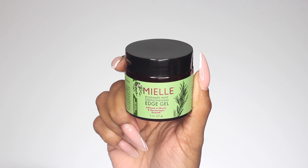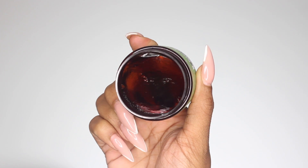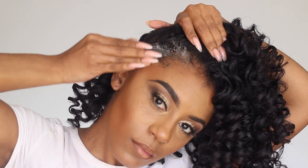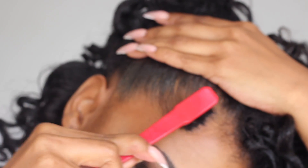Then after separating, I'm going to take the Rosemary Mint Strengthening Edge Gel infused with Biotin. This product is amazing, you guys. With the rosemary, the mint, and the Biotin, it is perfect for those that are having thinning edges, to help and promote hair growth. So I am going to apply this to my edges and then smooth through with the back of the edge comb and brush.